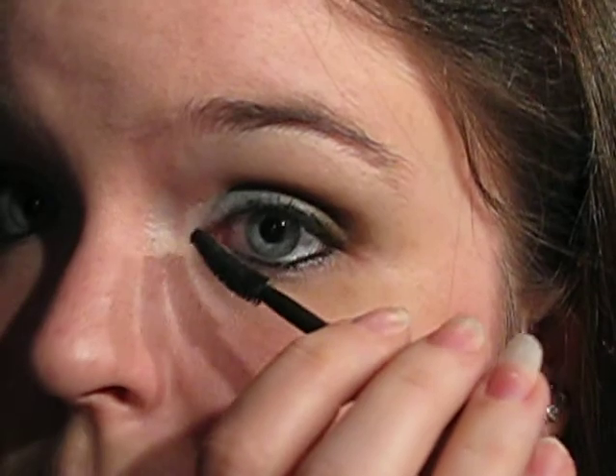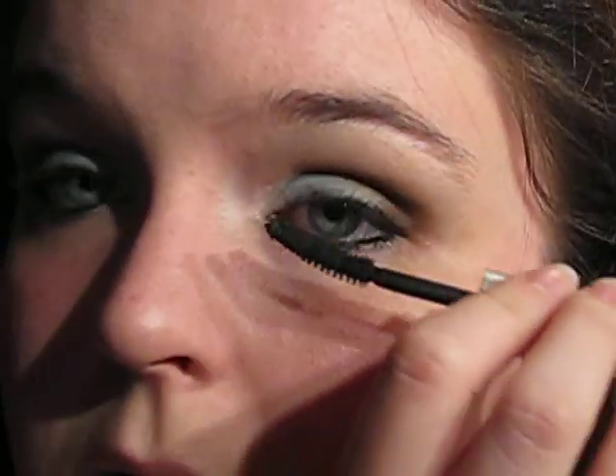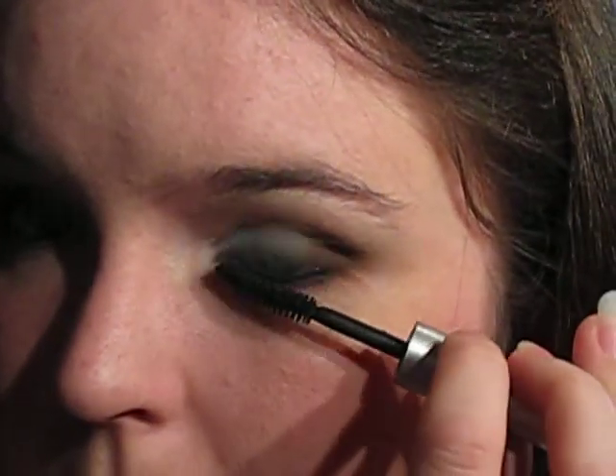I'm just going to pop on some mascara, and I'm going to put this palette away before I knock it onto my floor and break it, which wouldn't be very good. And a little bit on the lower lashes, not too much though. This is just still my mascara — it's getting a little bit dried out, so I might have a different one on camera soon.